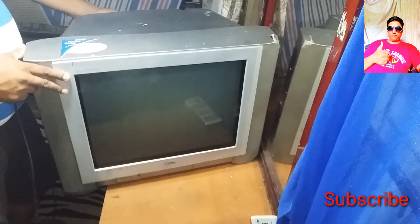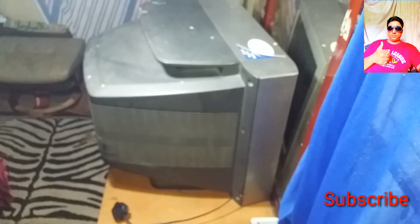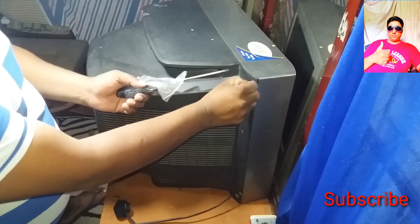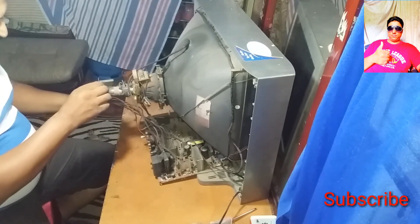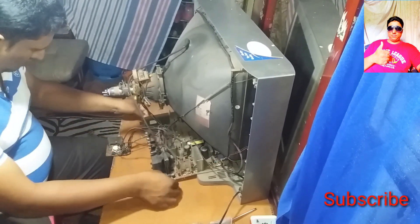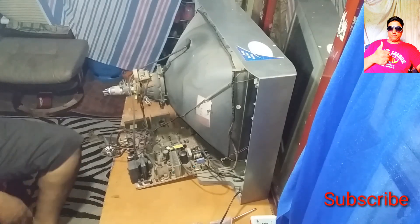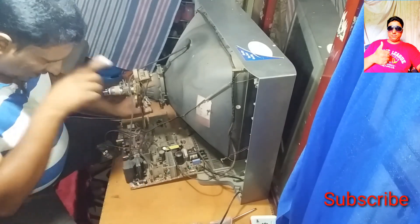I'm going to put the TV on the front cover, and the TV on the back cover. The TV is going to actually do like that now. I'm going to bring it back. I'll put the TV on the back cover.